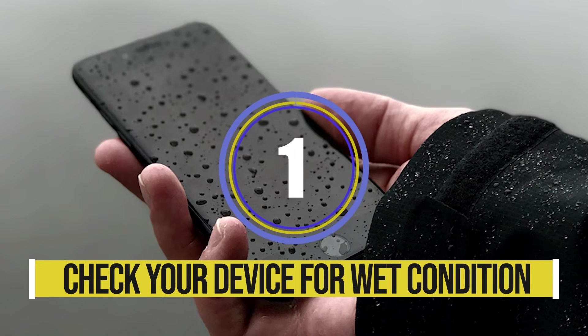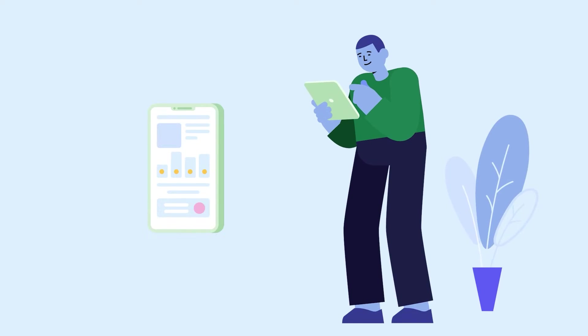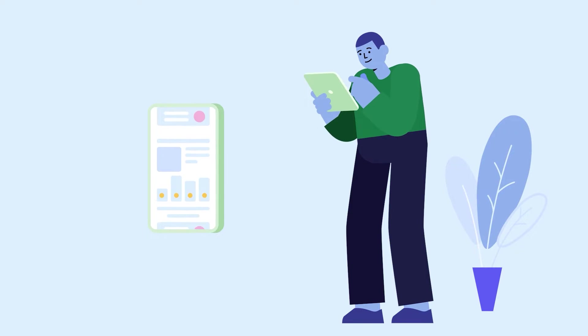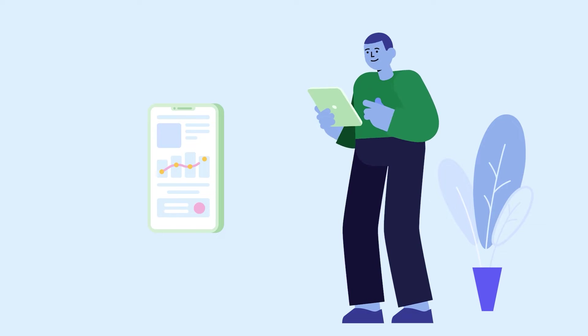Solution one: check your device for wet conditions. The very first thing you should do is check your Samsung phone for any wetness or moisture. Sometimes the charging port also gets wet due to use in humid conditions, so you should dry your device and then check if it's moisture free.